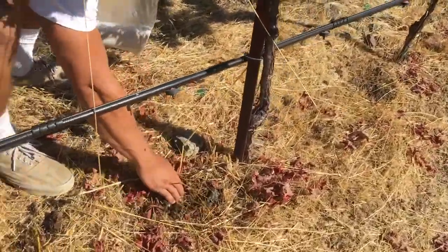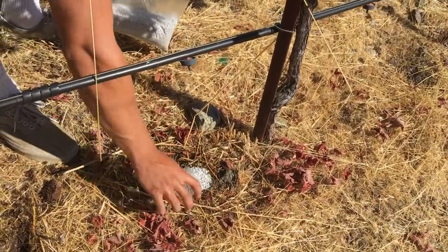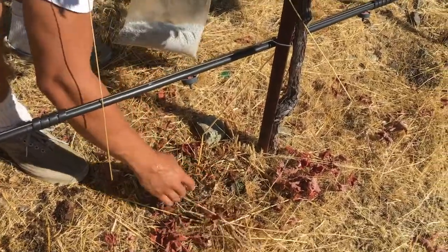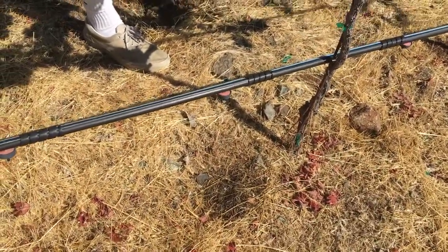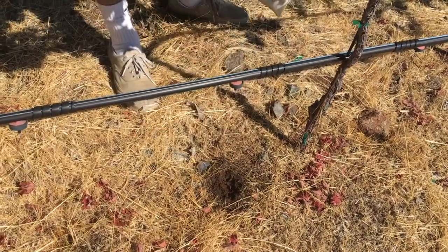He's just going to keep rolling — dig a little hole, put half a scoop in, then the other half. Maybe that's a little too much, so put a little less in. You could use... this is a home vineyard, a residential vineyard, so we're just kind of guessing the amount here.